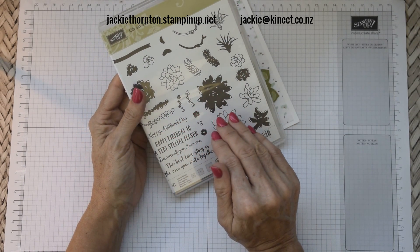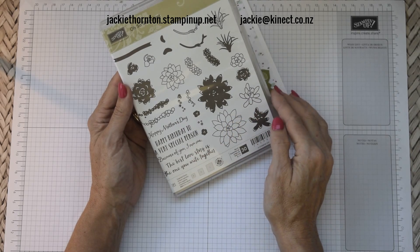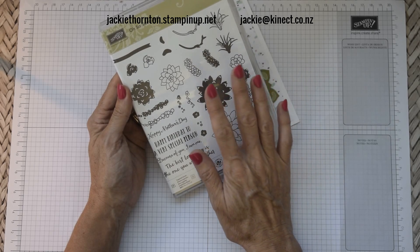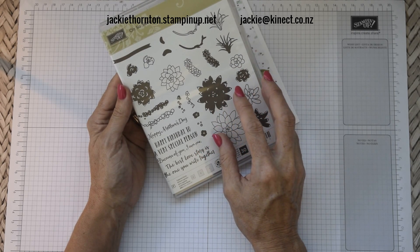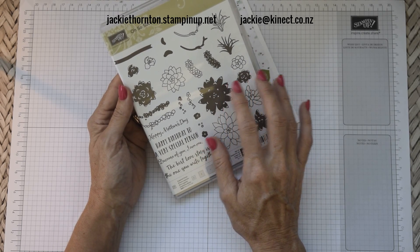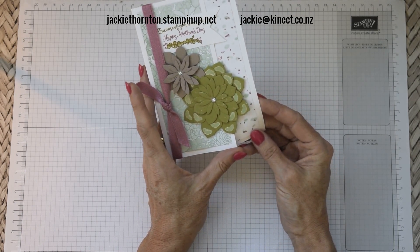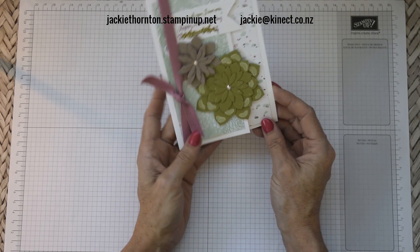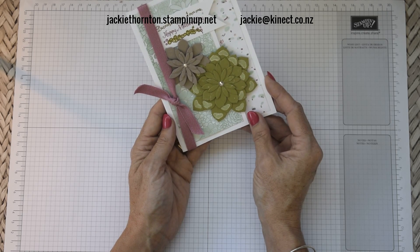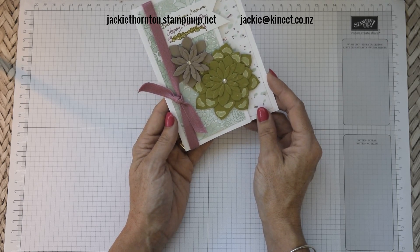This set has all the things you need to put together succulents and also has the wee sentiments on the side which has Happy Mother's Day written in it. It also uses the thinlits dies to cut out the different shapes, so we're going to be using some of those again today. This card is a little bit different than yesterday in that it is what I call the split card, so it has a piece taken off the side. Let's get started so that the ladies who purchased the craft day in a box can go ahead and make card number two.